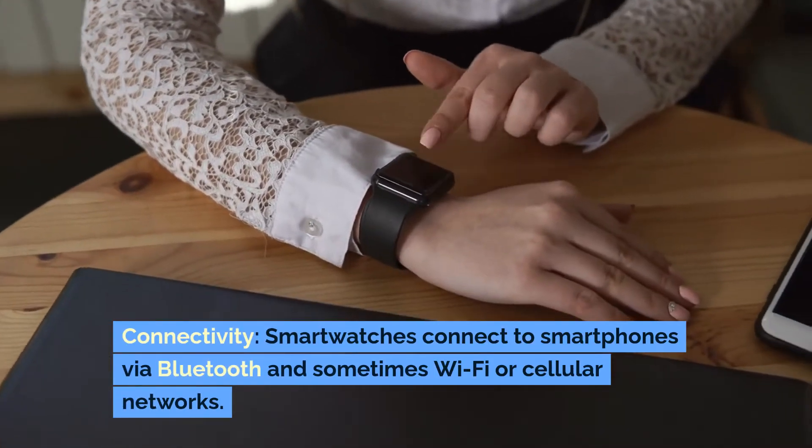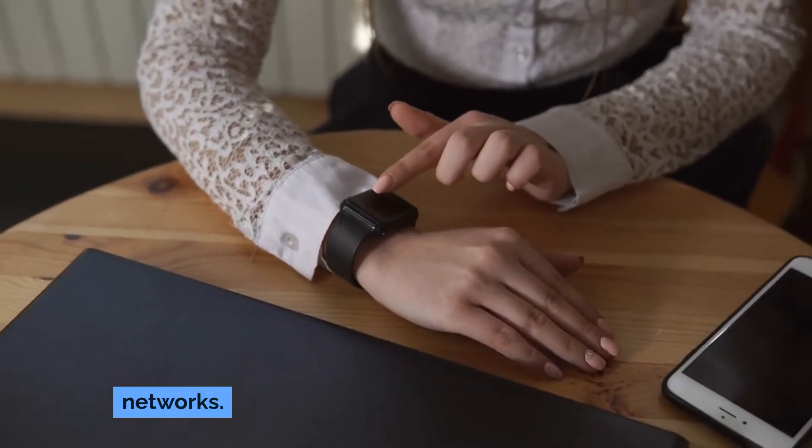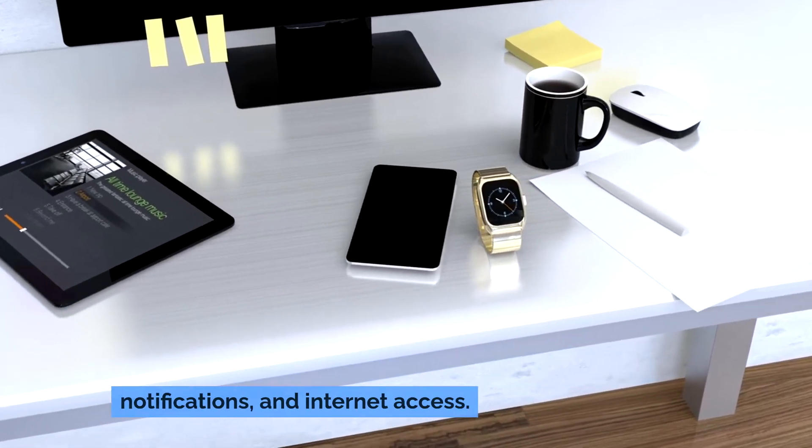Connectivity: Smartwatches connect to smartphones via Bluetooth and sometimes Wi-Fi or cellular networks. This connectivity allows for synchronization of data, notifications and internet access.